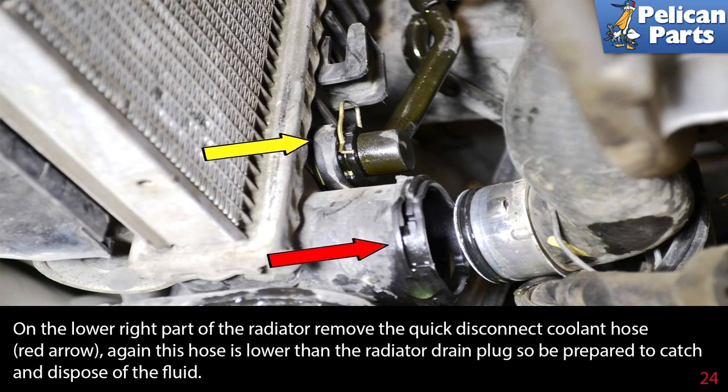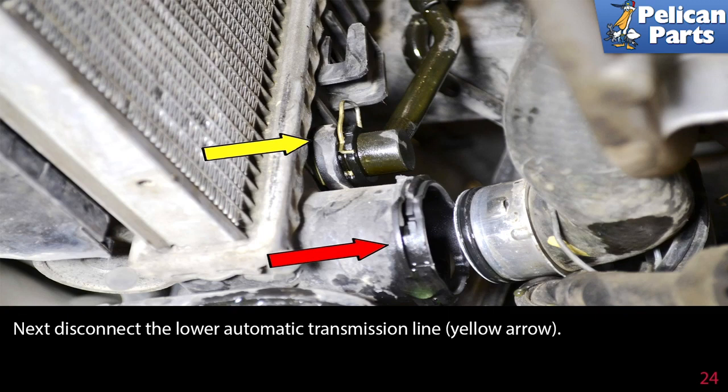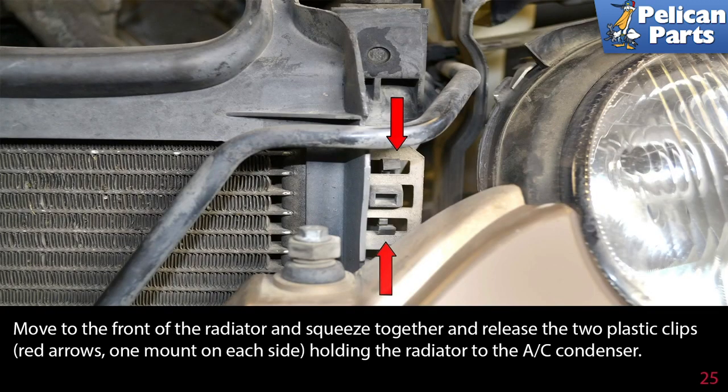On the lower right part of the radiator, remove the quick disconnect coolant hose (red arrow). This hose is lower than the radiator drain plug, so be prepared to catch and dispose of the fluid. Next, disconnect the lower automatic transmission line (yellow arrow). Move to the front of the radiator and squeeze together and release the two plastic clips (red arrows), one on each side, holding the radiator to the AC condenser.